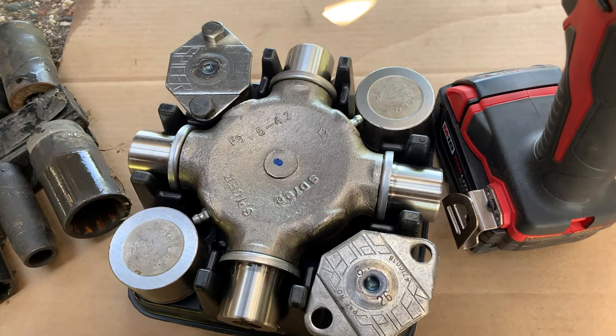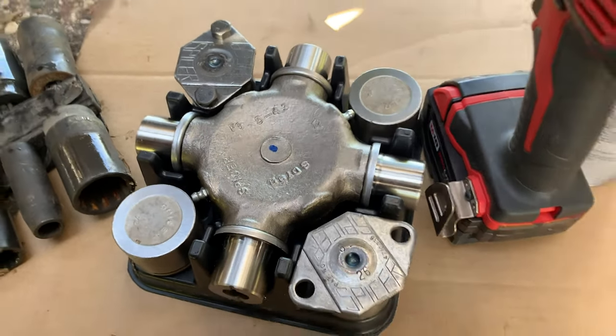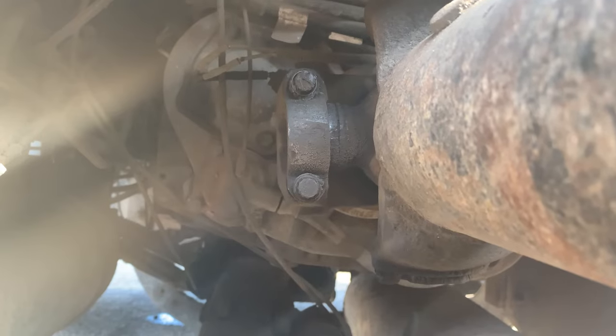This is the new U-joint I'm going to be installing. Let's get started. These are the four bolts you've got to remove — two on this side and two on the other side, and that's what we're doing.